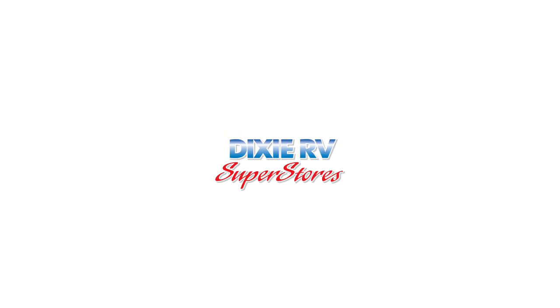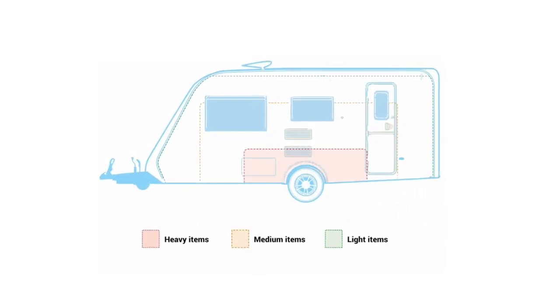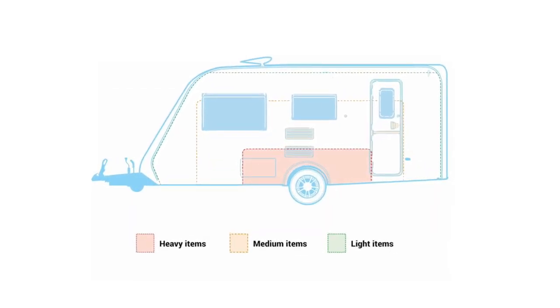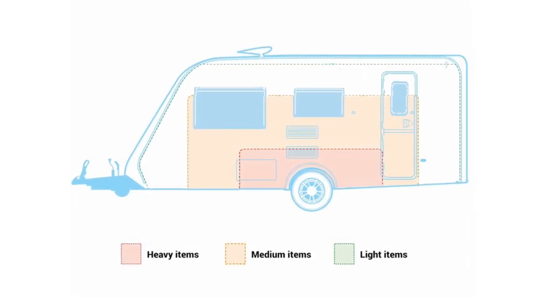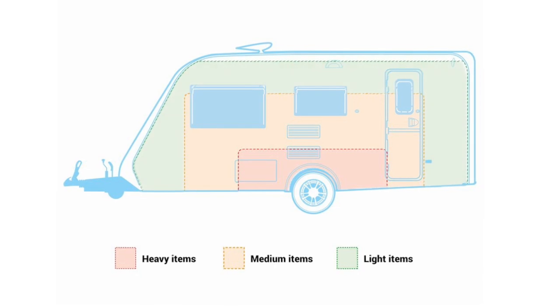When loading your RV, be sure to put the heaviest things at floor level, near the axle as much as possible. Medium things should be below window height, and although light items can be kept low when possible, non-breakable items can be stored in overhead compartments.